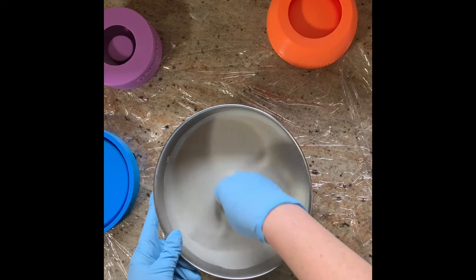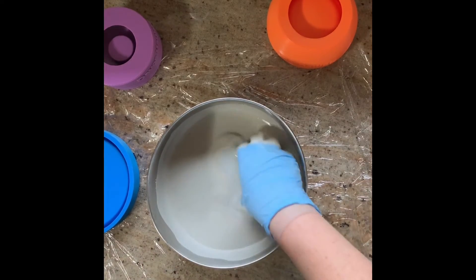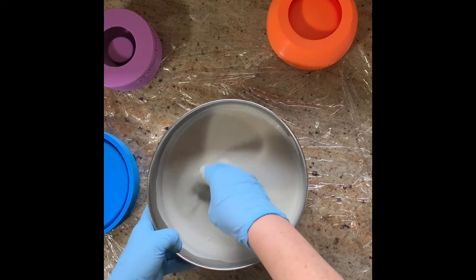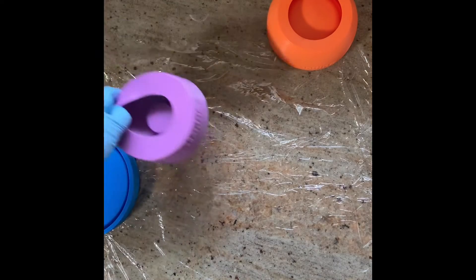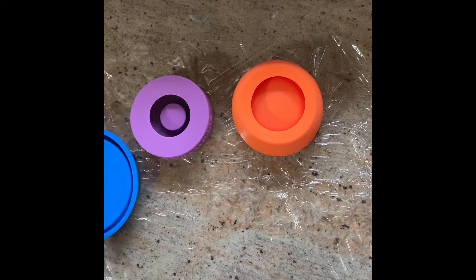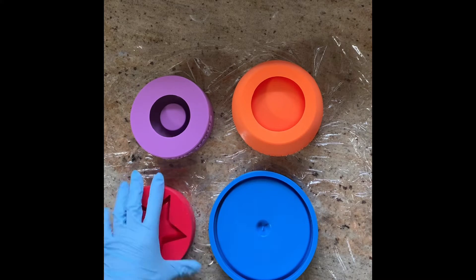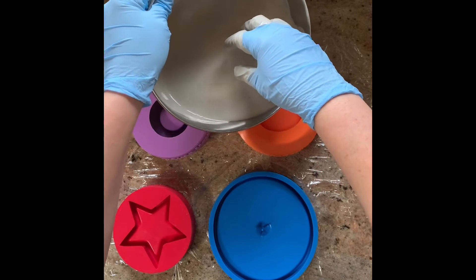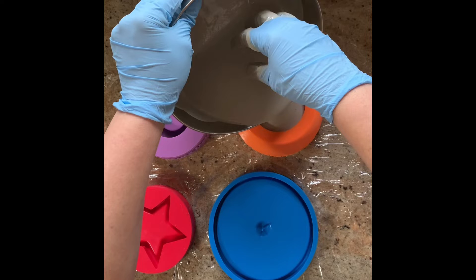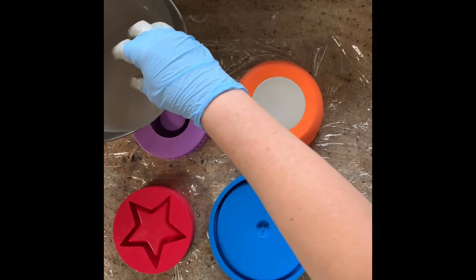I don't actually know if there's a mix time on the instructions — maybe I knew when I started doing this. Okay, this is ready to go; I've tried to mix it gently so that there aren't a ton of air bubbles. I'm going to move that out of the way, get my molds onto my plastic wrap and hopefully within view of the camera. I'm also going to get my little star ready, and then just pour it in here — going slowly so the chances of trapping air bubbles are less.